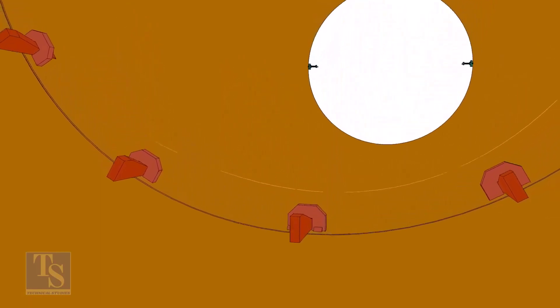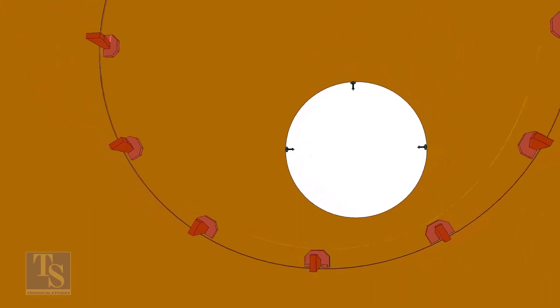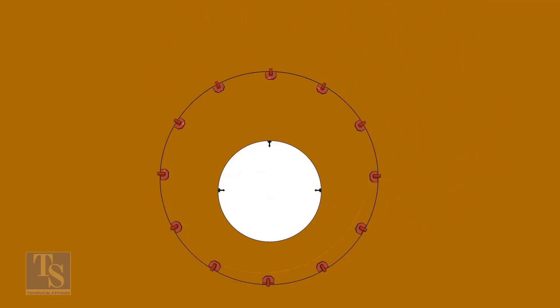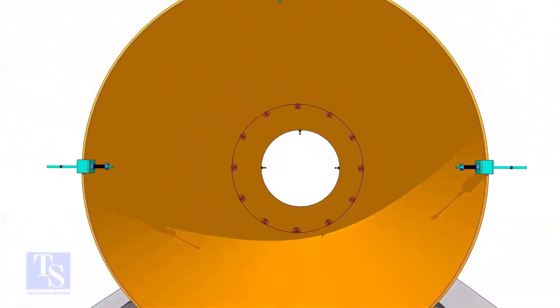Tighten the wedges lightly and maintain the gap between the two pipes. If satisfactory, tighten the wedges to equalize the overlap all around the joint. If you find excess overlap in a particular area, put additional C's and wedges to eliminate the overlap.